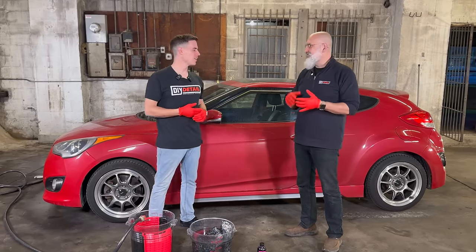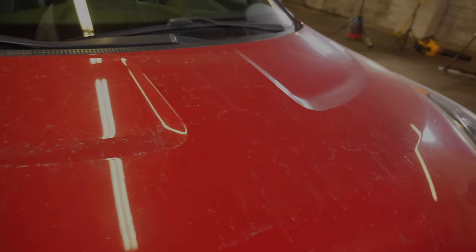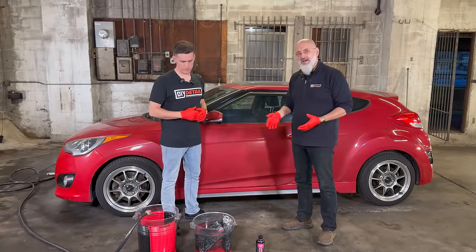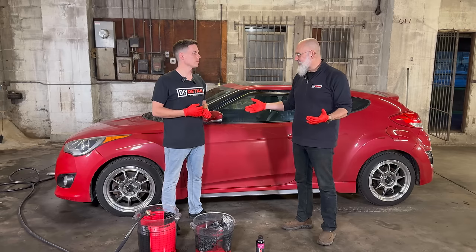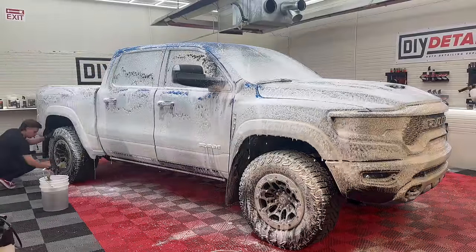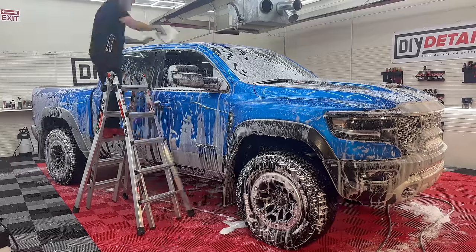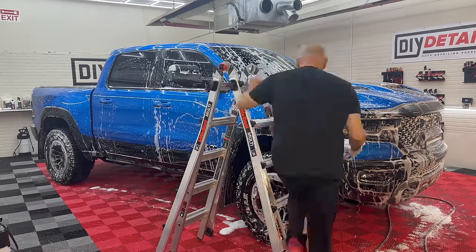You don't need a pressure washer or a foam cannon. It's fun to have, and yes it's a little safer, but we're going to show you the safest way to do it without all those tools. The car is arguably not exactly clean, which is a good thing — we want to show you cleaning a car. We have two buckets in front of us. Normally we do foam, rinse, foam, but no foam cannon today means we can't do foam first.